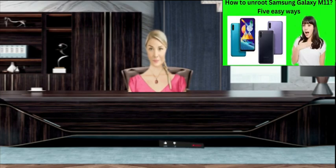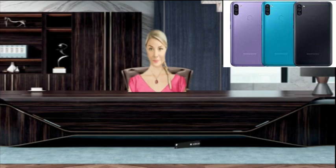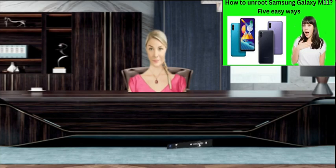Five, unroot Samsung Galaxy M11 by Magisk method — method one. Six, unroot Samsung Galaxy M11 by SuperSU method — method two. Seven, unroot Samsung Galaxy M11 with KingoRoot app — method three. Eight, unroot Samsung Galaxy M11 using computer — method four. Nine, unroot Samsung Galaxy M11 via KingRoot app — method five.